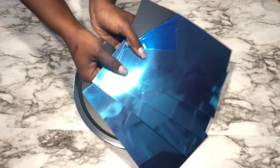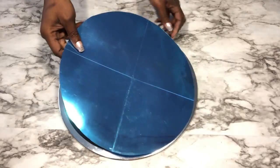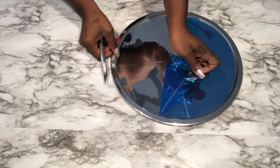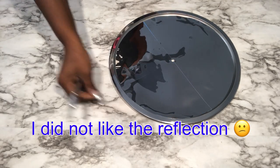I was trying out these reflective sheets, but after putting them on they did not turn out the way I wanted them to be. So because of that, I'm going to be using Dollar Tree trays and cutting them to the size that's going to suit the middle.